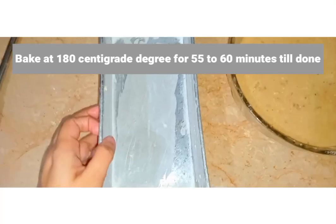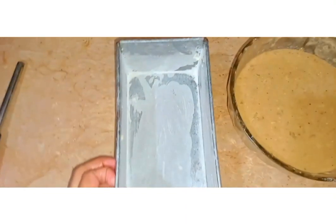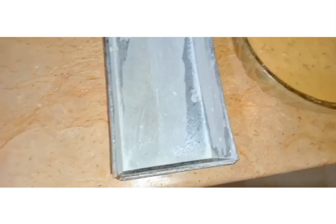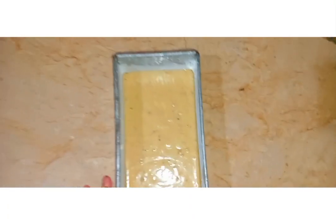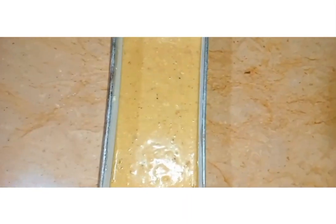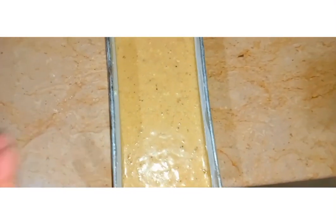This is the long baking tin which I am going to bake my banana bread in. I am going to place this batter into this tin. I have transferred the banana batter into the tin and I am going to bake it at 180 degrees for 45 to 50 minutes.